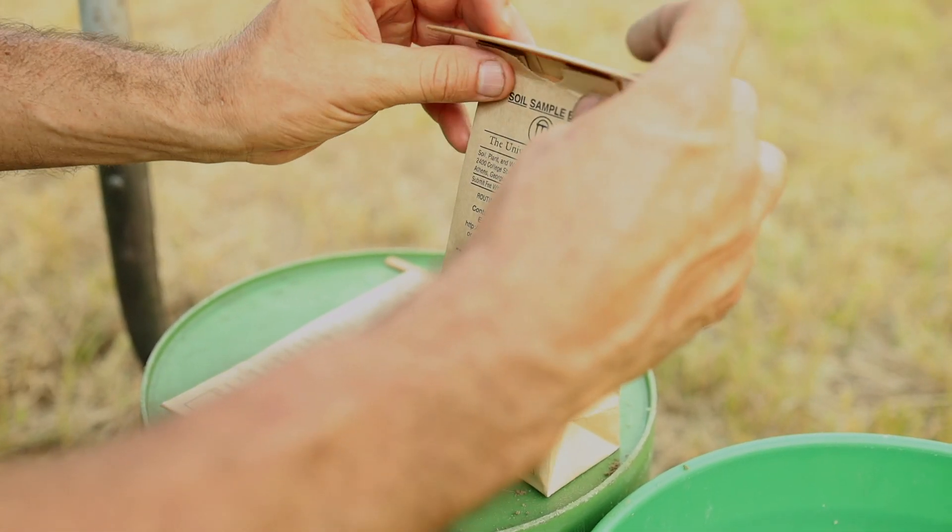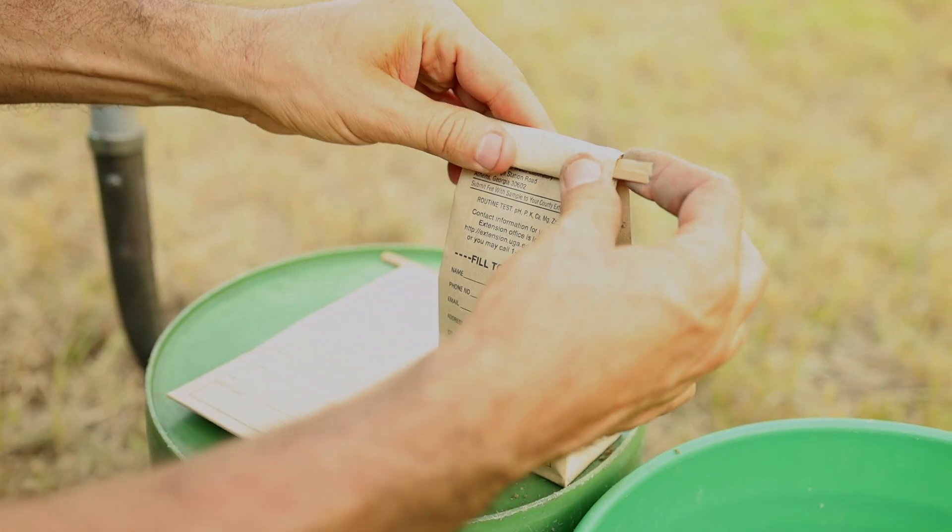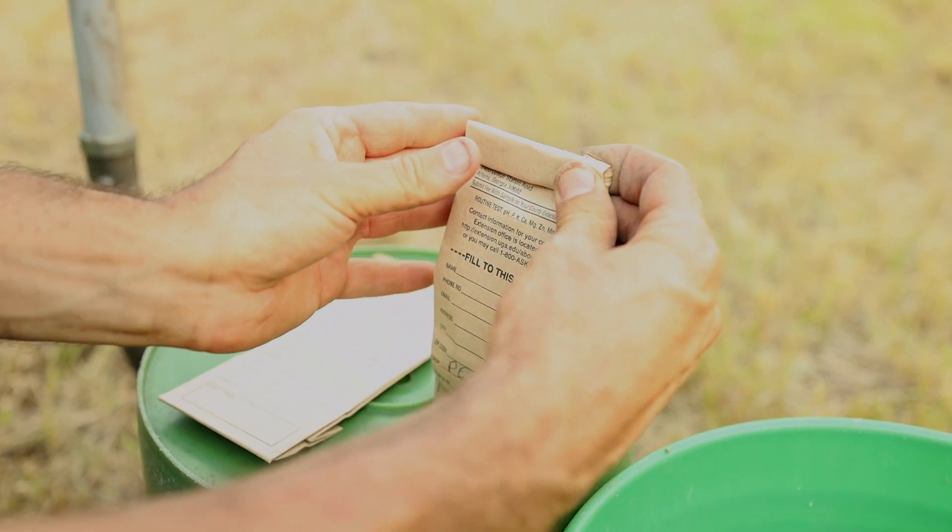They'll educate you on how to get them a sample of your soil so that they can test it. I like to get a test done every winter, and I only pay $6 per test.